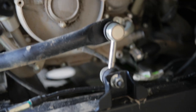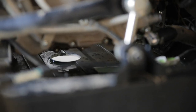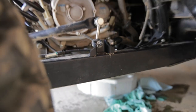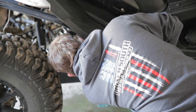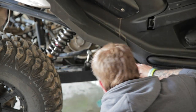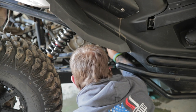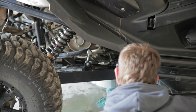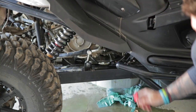It drains really weird — it drains to the driver's side, not the other way for some reason. Not an absolute mess. Reconnect this hose.